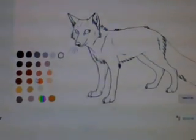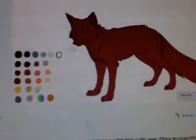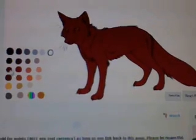Oh my goodness. How do I change it back? And that is not the same exact color.